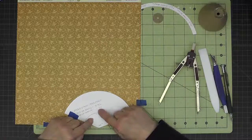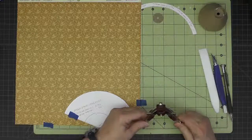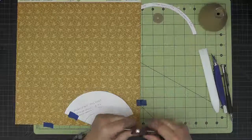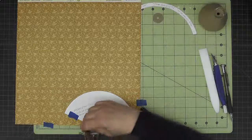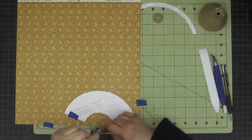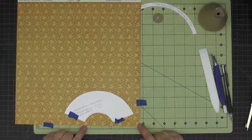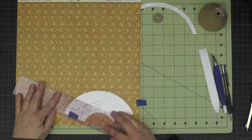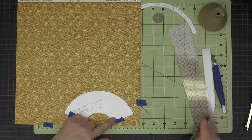Originally our inside arc was one and seven sixteenths, so I'll subtract three eighths from that and set my compass to one and one sixteenth. I get my point firmly in there, scoot that out of the way, and draw this bottom arc, which gives us the additional three eighths on the bottom. Then I add a quarter inch on each side, and now I have my piece drawn and can cut it out.